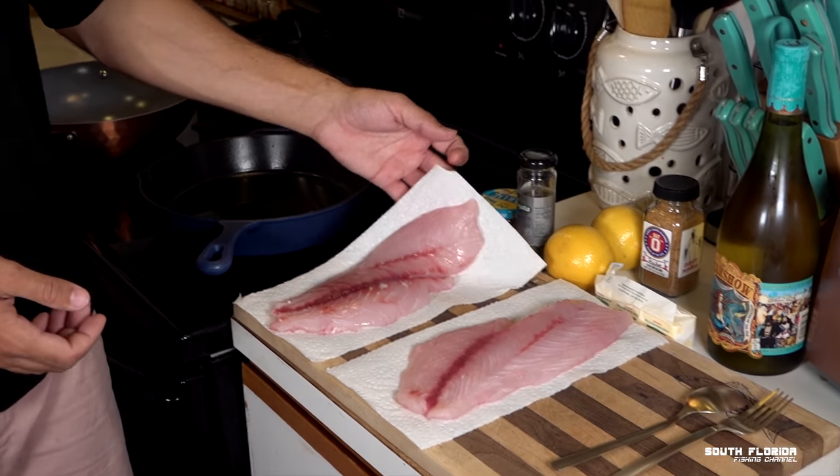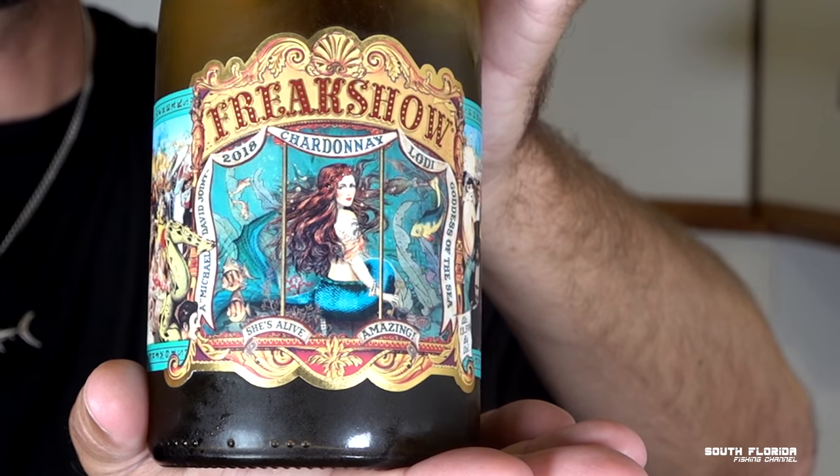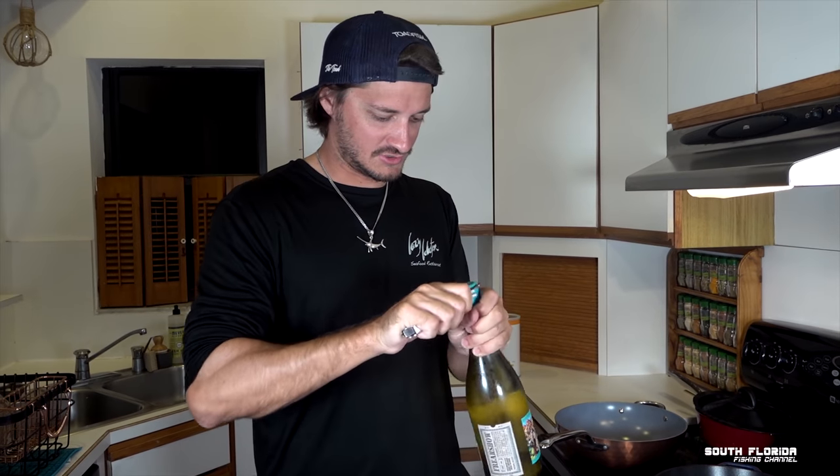We caught a whole bunch of mutton snappers — what a great time. On New Year's, Dan and Elizabeth from Florida Fishing Couple got us a bottle of white wine, and it's a very interesting bottle. Look at the graphics on that — little fish and mermaid. It's like carnival. We're going to make lightly bread-encrusted mutton snapper over white basmati rice with a white wine lemon butter caper sauce. I think we need to open a bottle of wine right now after that.